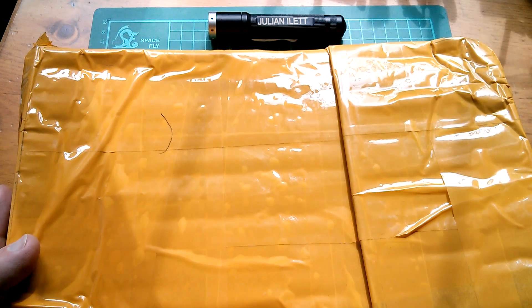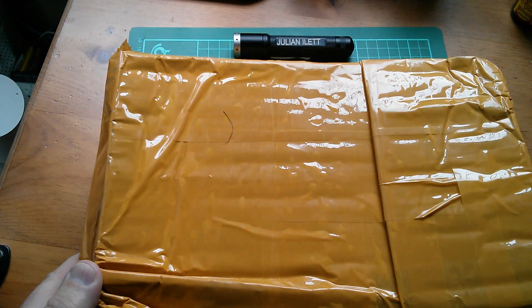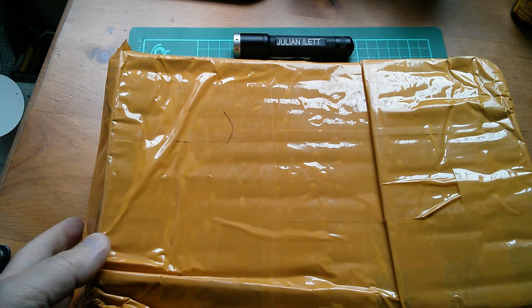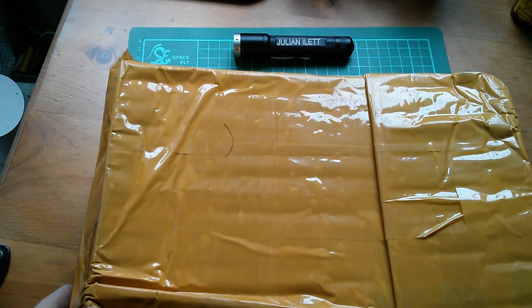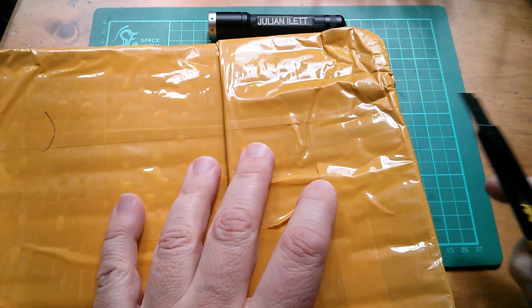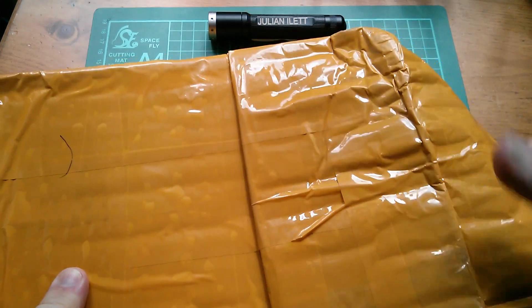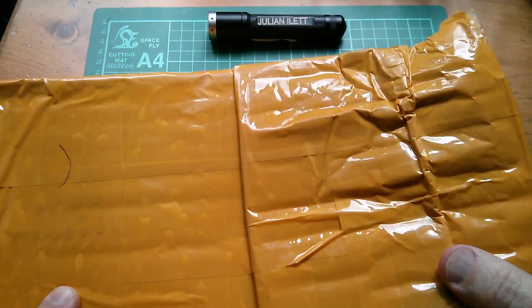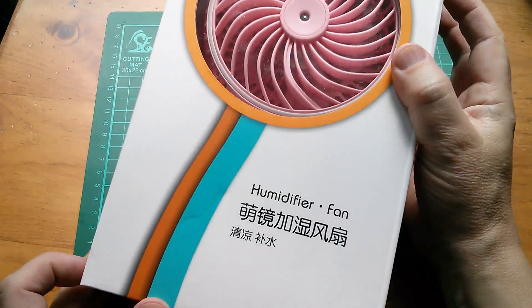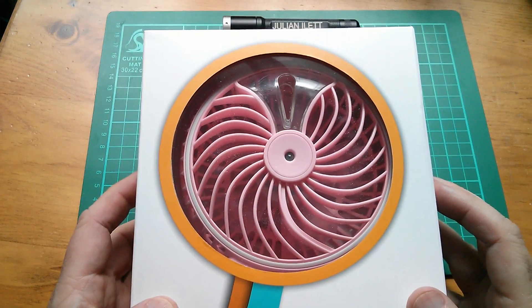Good afternoon all. It's quite a nice sunny day today and quite warm so this could come in handy. I haven't even opened it yet and it's making a whirring noise. Let's open it up and see what eBay delight is inside. It's a humidifier fan and they did send pink so they must have got my message.